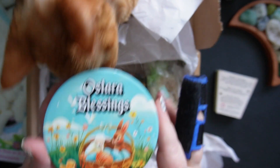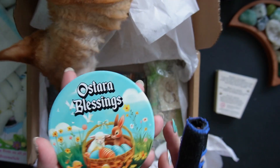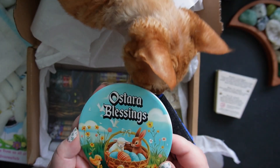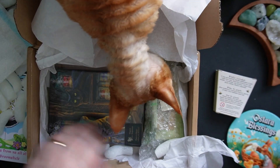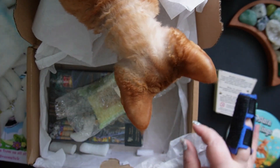Oh, look at that — Ostara Blessings! It's got a little cork bottom on it, that's really lovely. Wow, I love that — it's going to look so nice on the altar for Ostara.